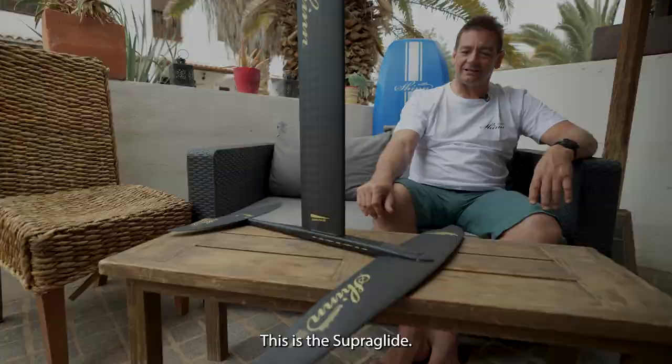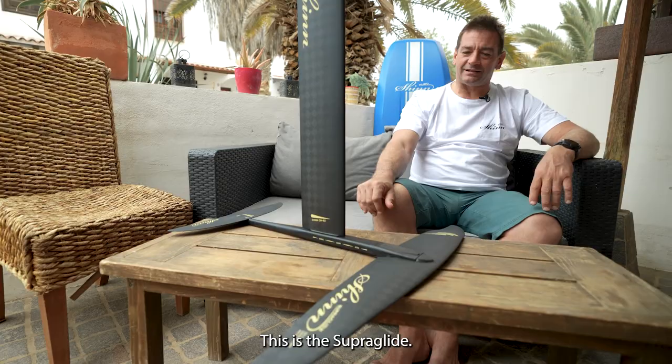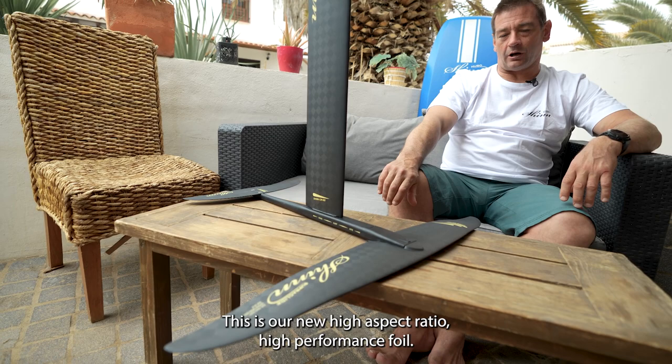This is the Superglide. This is our new high aspect ratio high performance foil. This foil has extremely good efficiency, extremely good glide and is pretty fast.